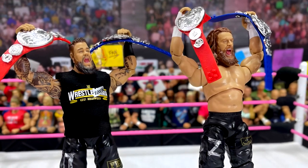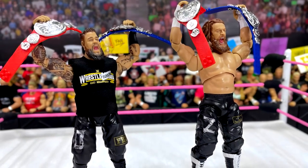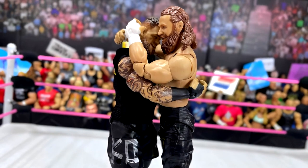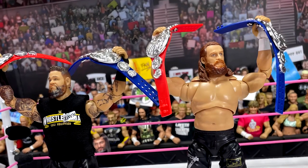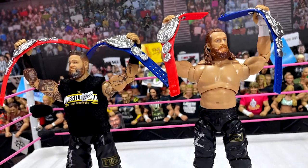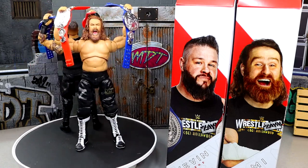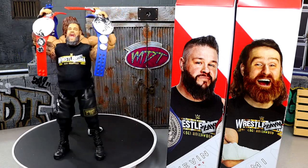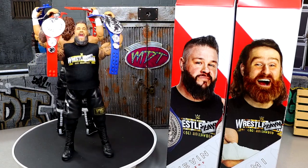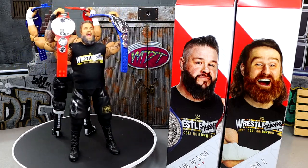I'd rather have the Elite 106 Sami Zayn unless you specifically want the WrestleMania 39 gear and the added accessories. You do get the tag titles, which is cool, even though they're no longer a thing now that there are new tag team championships. Even things I was looking forward to in Kevin Owens just don't hit — the screaming expression is just kind of a mouth-open look, similar to Randy Orton and others we've discussed. Kevin Owens' yelling should have slanted angry eyebrows like during his entrance — not like he's at the dentist or looking for his mom at the grocery store. Sami Zayn's angry expression is a good reflection of that passion; Kevin Owens' just isn't.